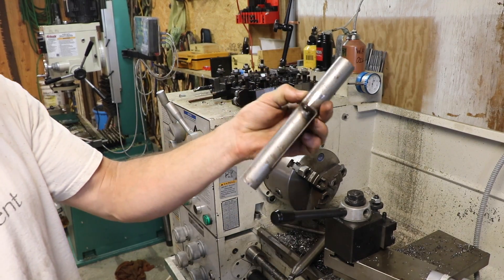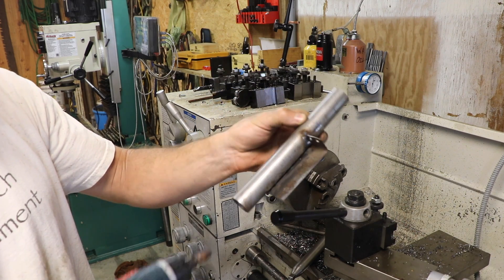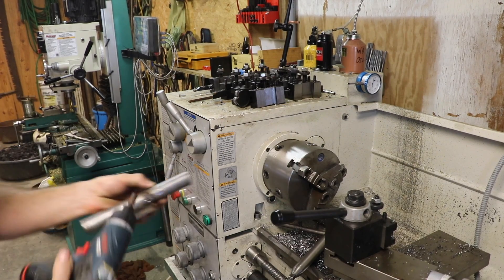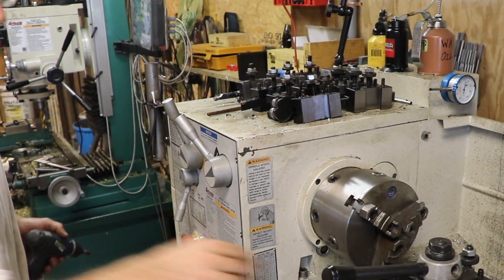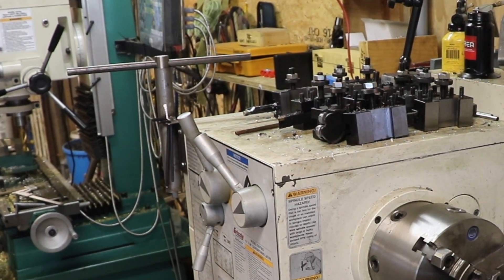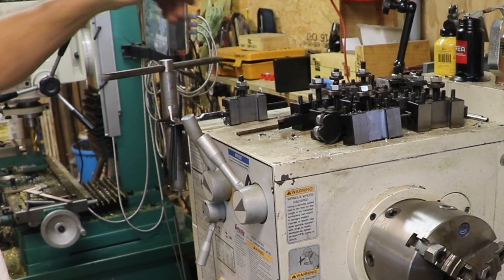I just threw this together real quick. It's just a piece of flat sheet bent with a 90, two holes in it for my allen wrenches, welded to a piece of tubing. Nothing pretty, just functional. Allen wrenches go here, chuck key goes there.